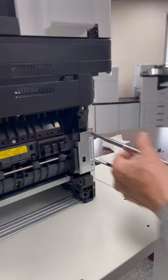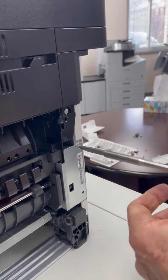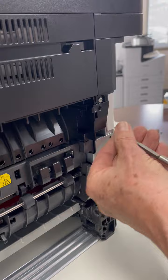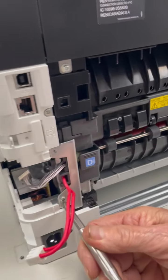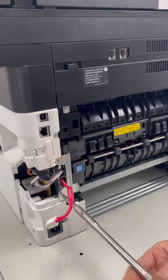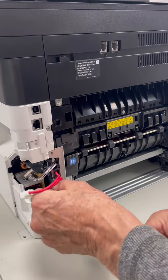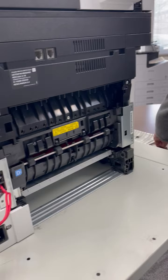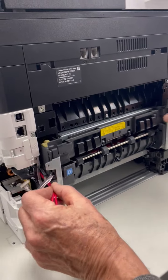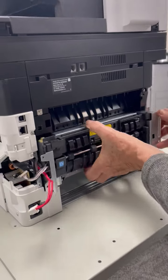Two screws on this side and two screws on the left side. Then the unit just simply pulls forward and out. That's your fuser section.